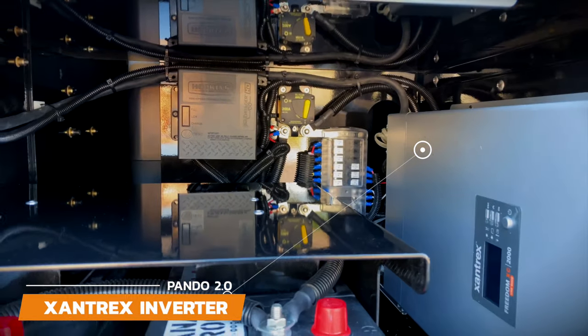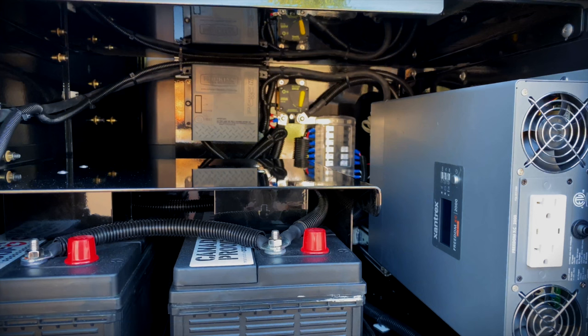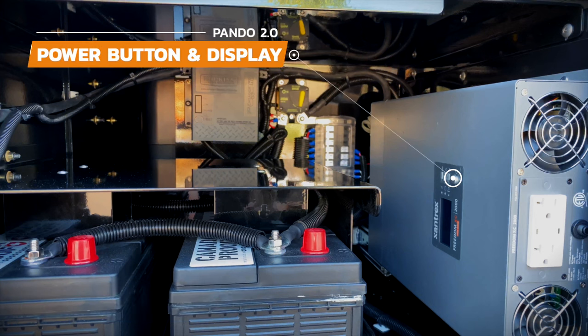The next thing we want to cover is the inverter. In this trailer we have the Xantrax 2000-watt inverter, but your trailer may have a different inverter depending on what you ordered. Either way, you'll want to turn the inverter on only when you want to plug a 110-volt item into it — this includes things like laptops and other household items you'd plug into the wall at home. If you're just running the fridge, lights, and USB charging ports, then there is no need to turn the inverter on. It's important to remember that the inverter is pulling power from the batteries when it's on, so if you don't need it, turn it off to save your battery power.